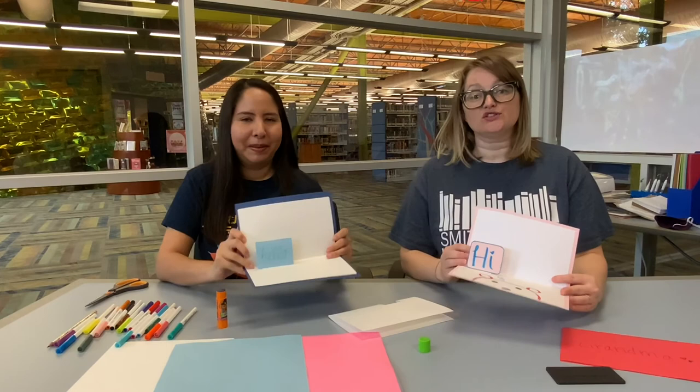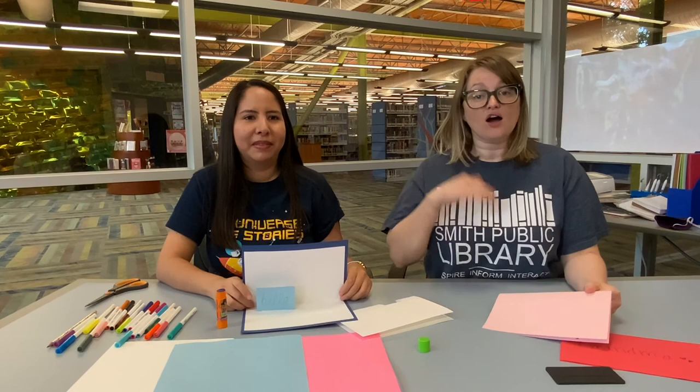We've shown you everything you need and how to make your own pop-up card. We'd love it if you made your own card and put a picture of it in the comments below so we can see the work you made. Stay tuned — next month we're going to be making some binoculars, so make sure to check us out then. Bye guys!